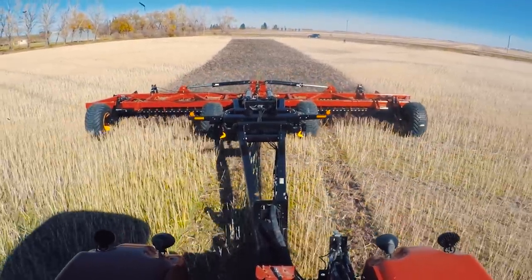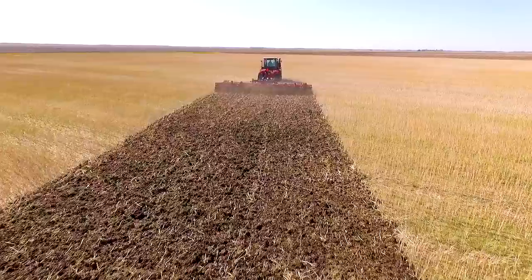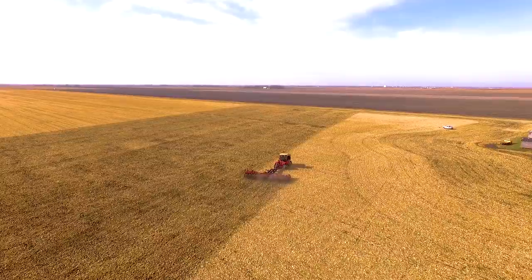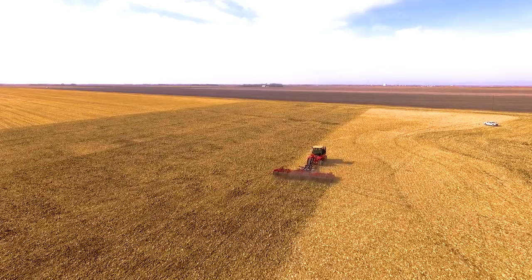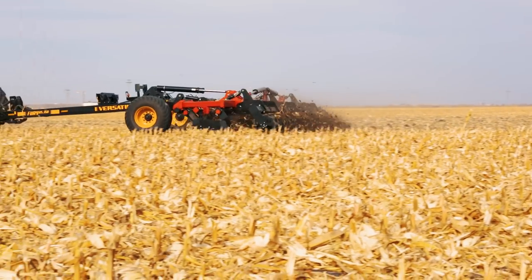The Versatile Fury is engineered to offer maximum flexibility and performance in a wide variety of field residue and moisture conditions. In the spring, it'll open up the ground to loosen, dry, and warm the soil and prepare the seedbed prior to planting. Or in the fall, it's going to penetrate into hard ground and manage heavy residue after harvest.